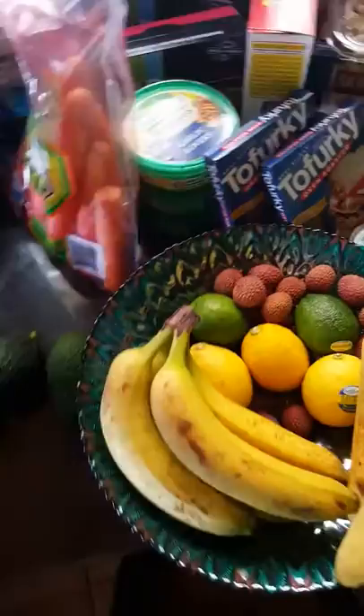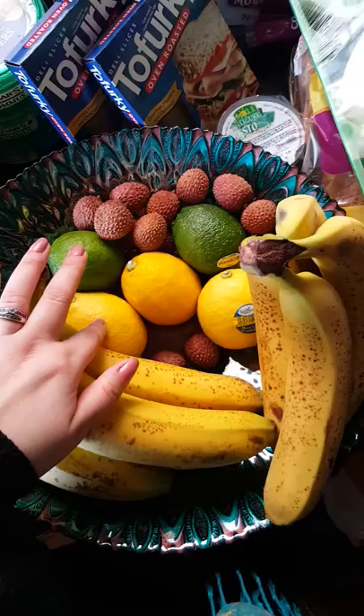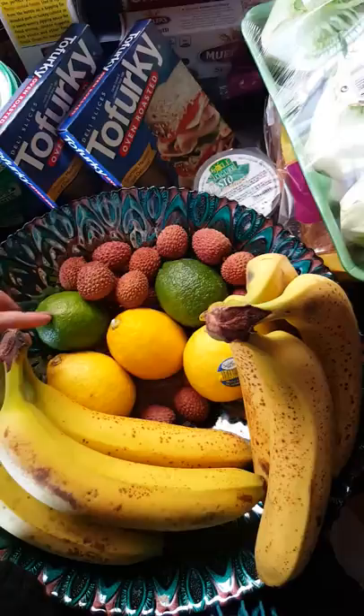Bananas for smoothies and just eating in general. We've got lemons — lemons are for water and salads, like the cucumber salad I was talking about, or dishes that need lemon. And then lime as well, more for dishes. And then I got some lychees. That's it on the fruit — I need to buy a bag of oranges so I can make orange juice.